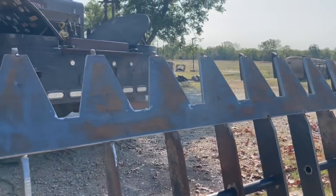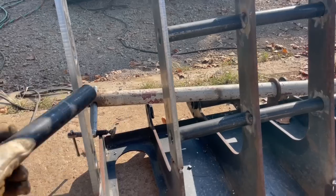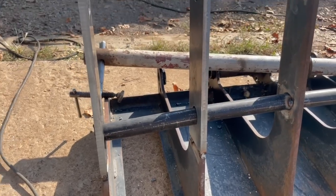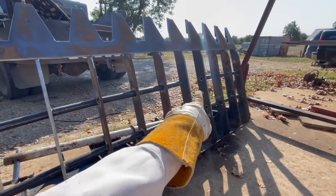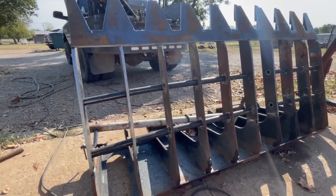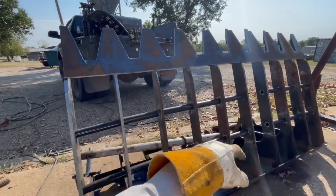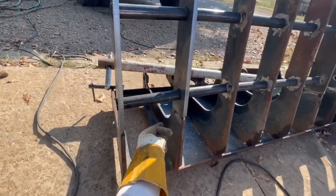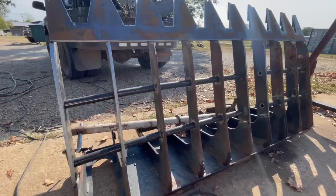We've got this top plate all tacked up. I just cut a short section to go there and there, and now I'm fixing to slide these in and give them a little tack. Then I'll just have two more right there and I'll be able to leave it right here and start welding out this pipe and weld everything on the bottom of this plate that I can, then fold it back down, probably weld these two while I'm down here, then fold it back down and weld the other side.